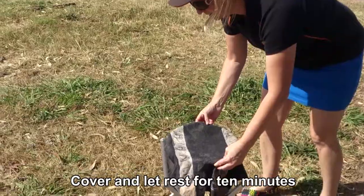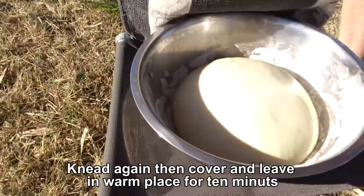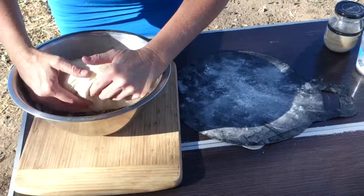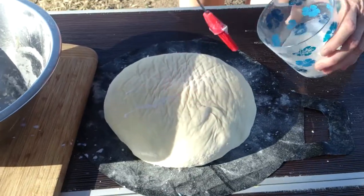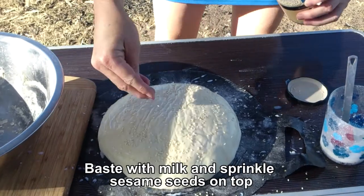Then I'll come back to it and knead it again for a couple of minutes, and then I'll wait till it doubles in size before I put it in the bread pan. Then I'll baste it with milk and a little bit of sesame seeds and it comes out beautiful.